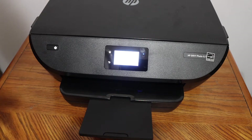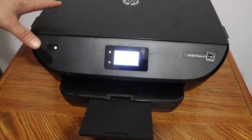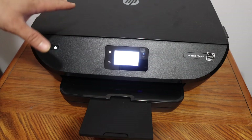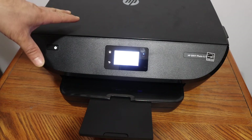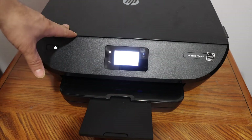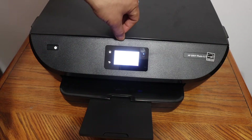This video is about the HP ENVY 6234 printer. I'm going to show you how to do the copy, print, and scan. You can also follow this video for the printer 6232 ENVY.